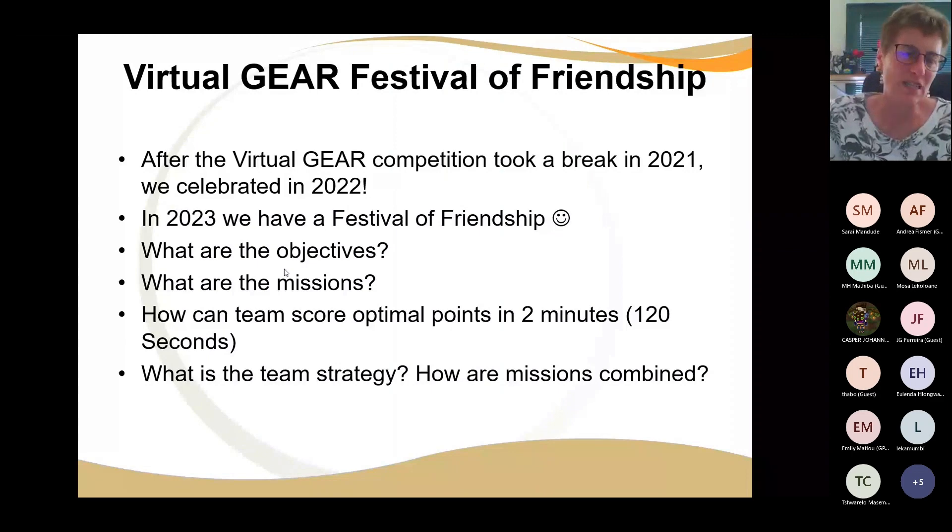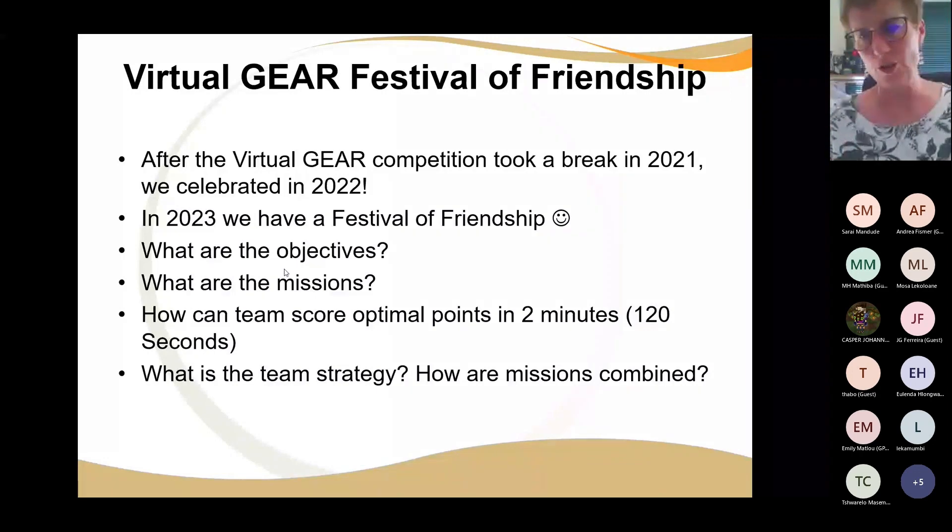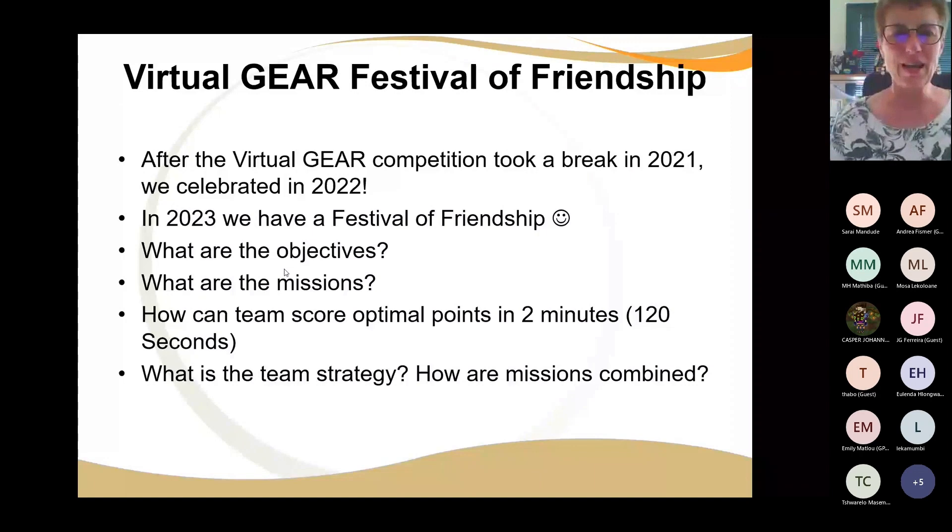2020 was not good for us — by the time we'd started the Virtual Gear Competition we had 95 teams registered, and then it went silent. It was quite sad because robots were in all the schools and teams had started practicing. In 2021 we redid the Gone Tubing challenge. In 2022 we went for a celebration with all edible elements — everything the robots had to move was like chocolates and jelly and juices. And in 2023 we've got this Festival of Friendship.